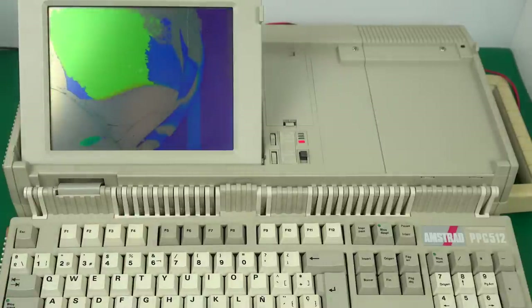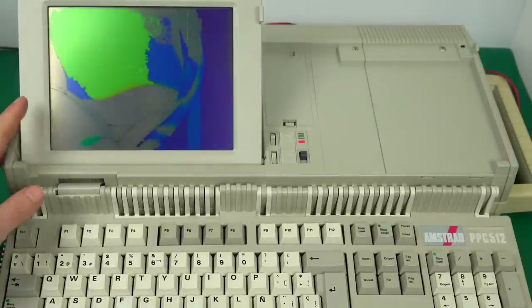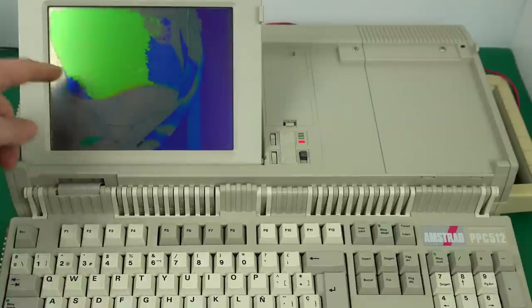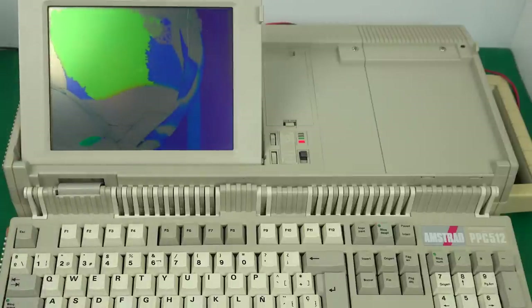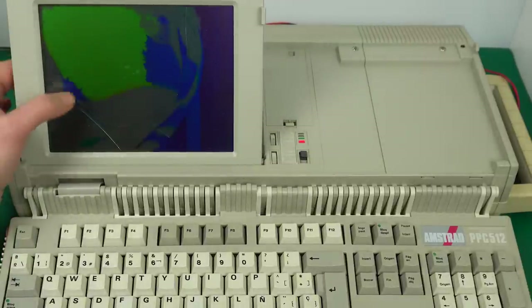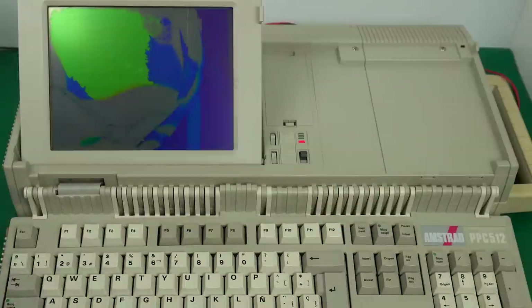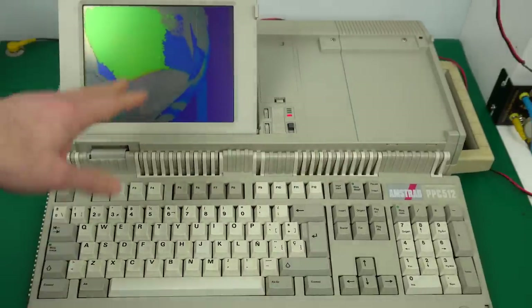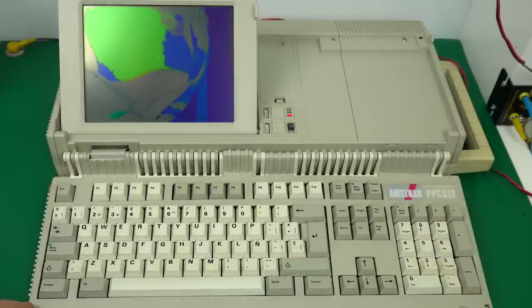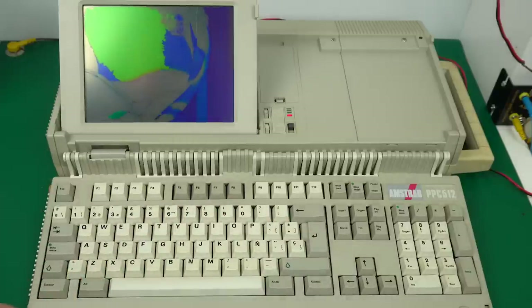I see 0.6 amps draw. Three beeps — floppy disk is going — but I'm not seeing anything on the screen. It's not just the camera, I just can't see a thing. Then the floppy disk stopped. It could be at the DOS prompt right now. I typed 'dir' — so that's not good.